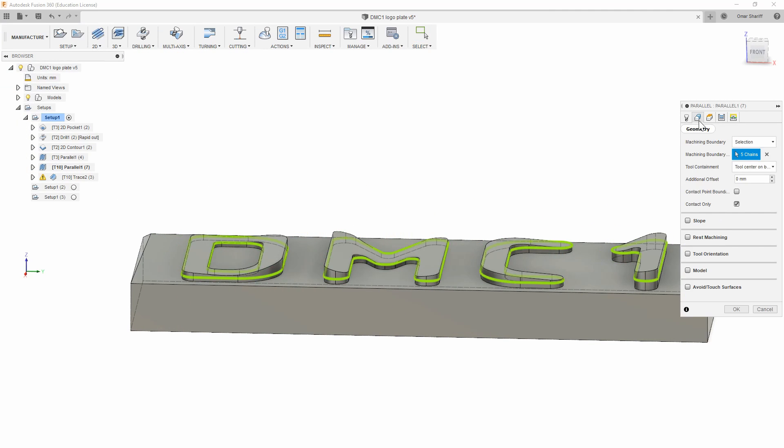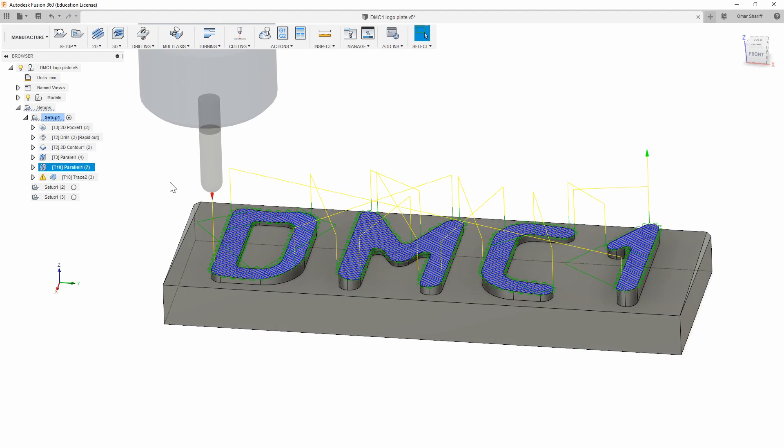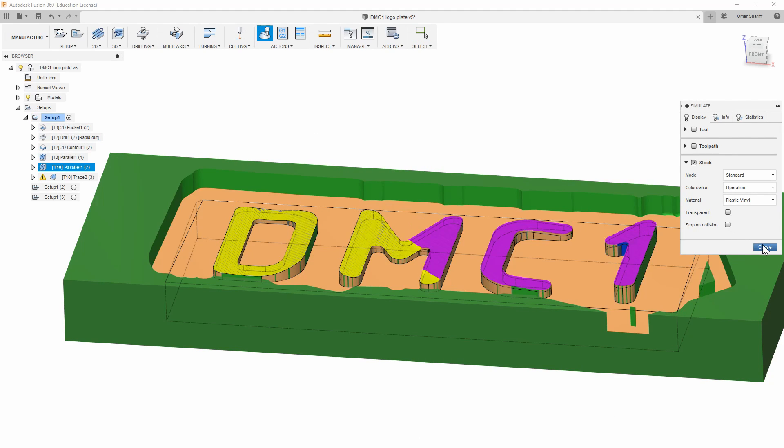Here I switch out to the ball end mill to do that final top facing. Rather than doing hundreds of tiny passes back and forth, which would take a while but leave a very smooth finish, I decided to do bigger step overs in two passes that are perpendicular to each other. This way it'll leave a nice knurled sort of looking surface texture on the top and finish the job much faster.